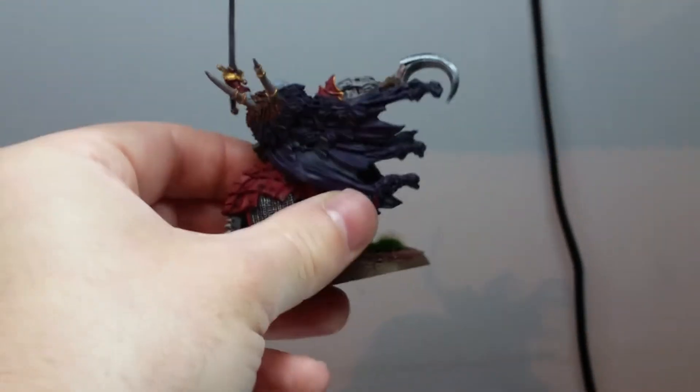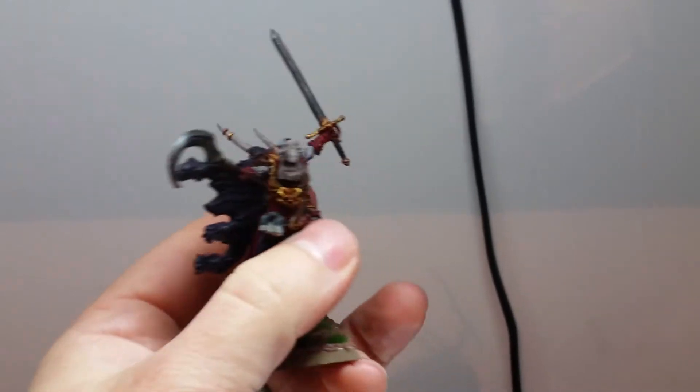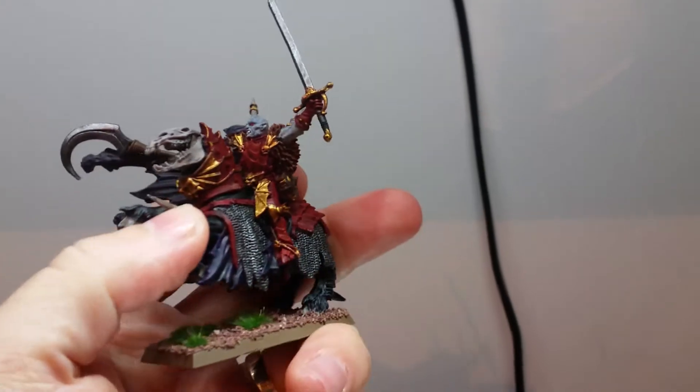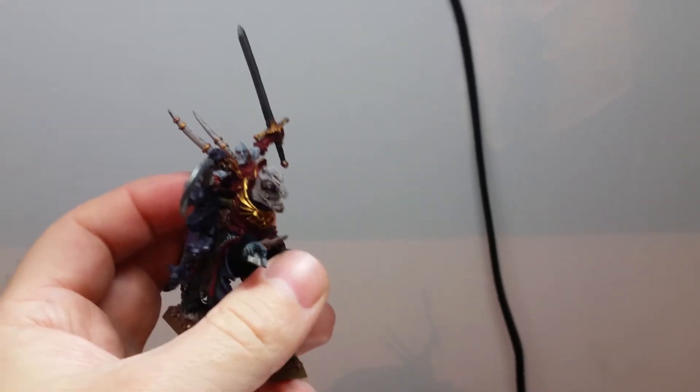The light's washing out a bit of the colours at the moment, so I apologise for that. But I'll take some photos and put them on my Facebook page so you can check out the model and see the colours a bit better, not looking so washed out.